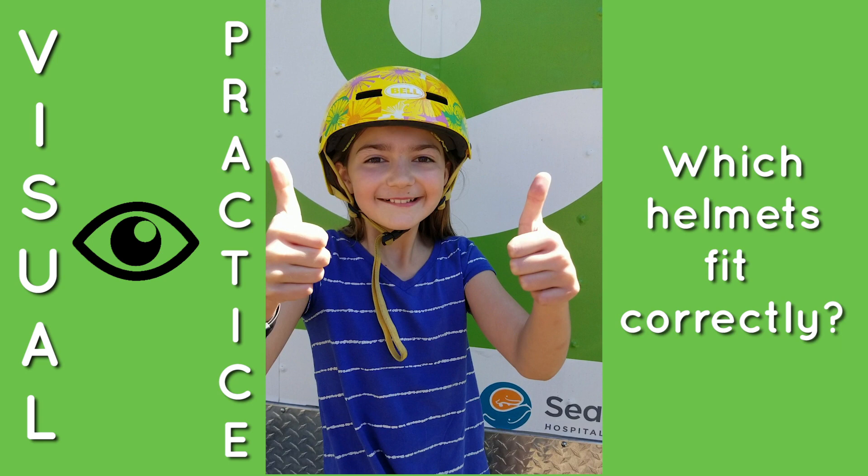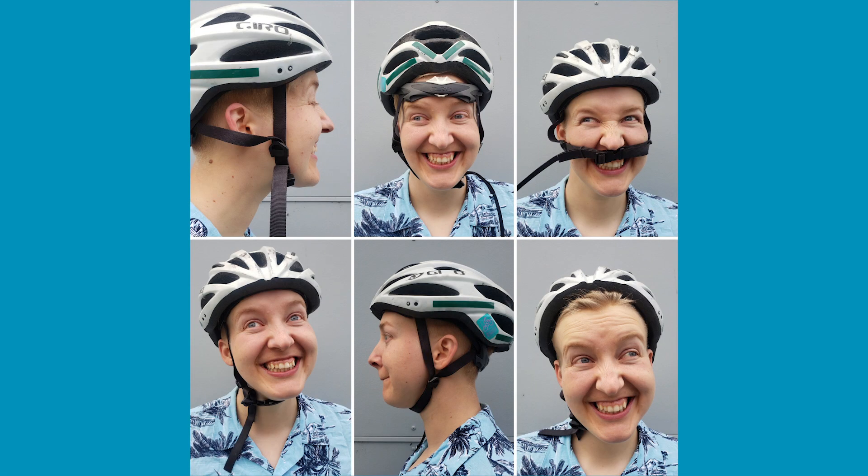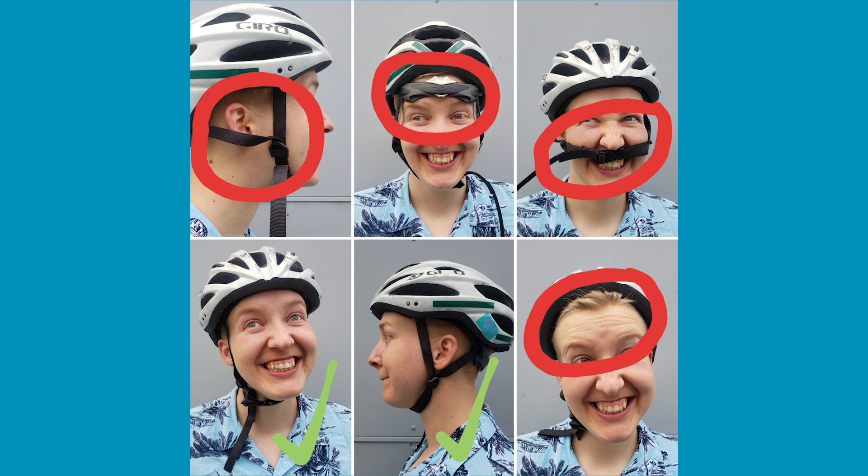Now it's your chance to try. In each of these photos, Amy is either wearing her helmet correctly or she has something done wrong. See if you can guess the correct answer to all six photos — don't let her silly faces distract you. Here's a hint: two are correct and four are incorrect. How'd you do? It's not always easy to see if someone is wearing their helmet incorrectly, but the more you practice on yourself, the better you'll do.